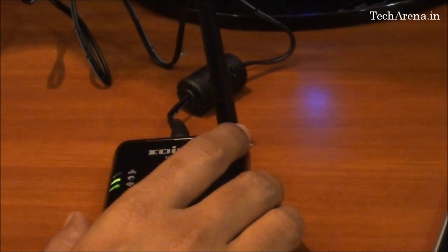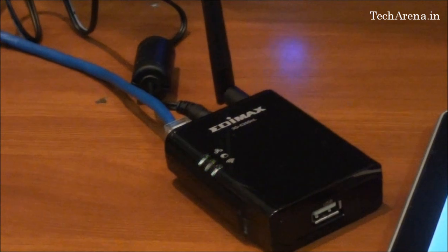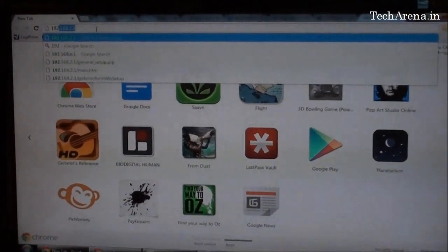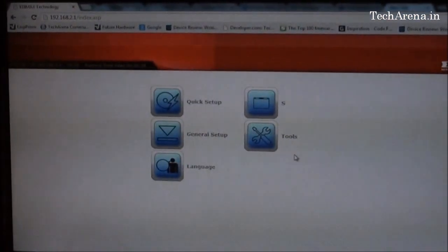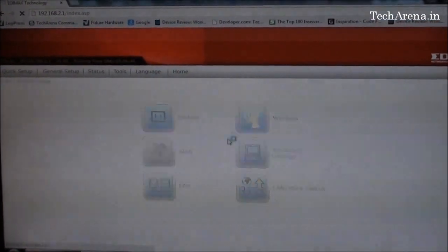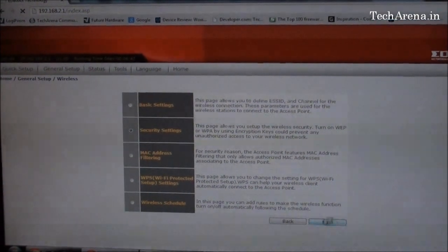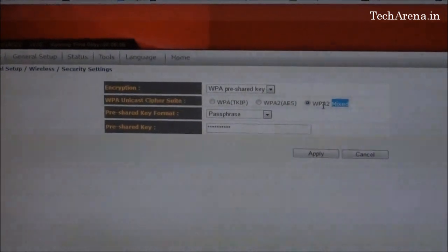We will check the same thing on PC because the configuration on PC is far easier compared to doing it on the tablet. For this, you just have to connect the router directly with the LAN cable to your PC. This is a one-time configuration for adding a password and securing your network. To access the router panel on your PC, you just type the default IP address, which is 192.168.2.1. These are the same configuration settings we saw on the tablet. To add a password on the Wi-Fi network, go to General Setup, then Wireless. Under security settings, there are three options available: WEP, WPA, and a mixed version of both.